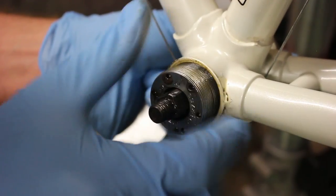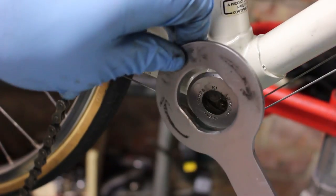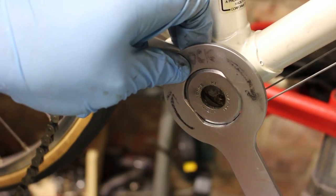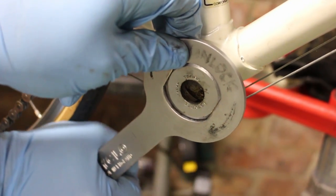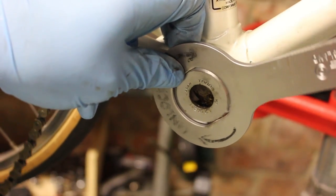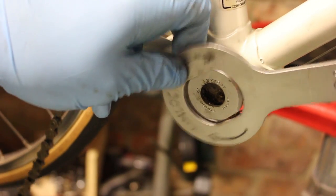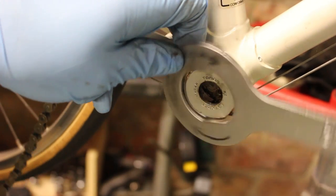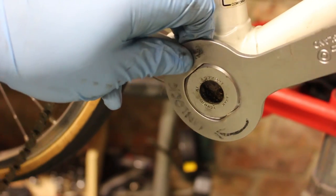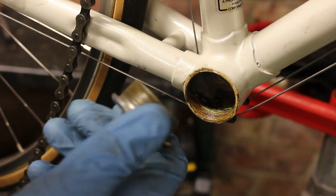Once removed, this releases the spindle and also the bearings. Step three — removal of the fixed cup from the drive side. Generally speaking these always release by turning clockwise. The exception to this rule are Italian and vintage French frames. This also requires a tool especially for the cup, which simply fits over like this. These sometimes can be extremely tight and I have used the tool in the vise or even attached a threaded spindle to keep the tool in place while pressure is applied.